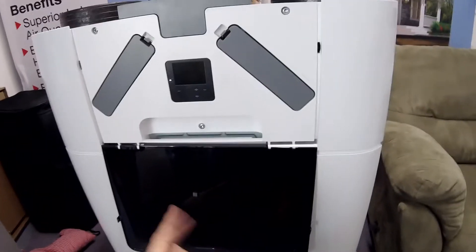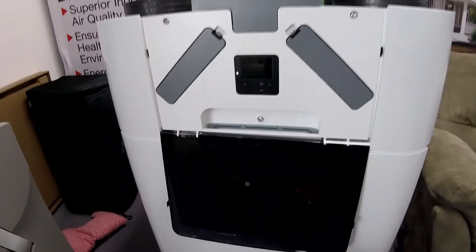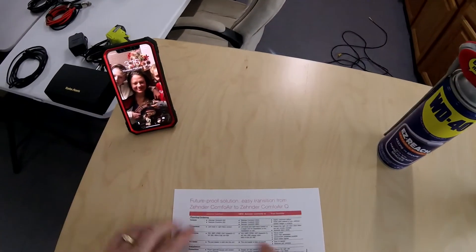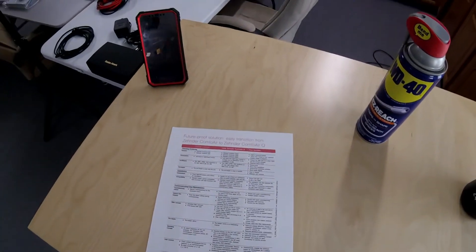If you care about interfacing with it, want more information, and want it connected to the internet — that's where the Q shines. Hopefully that helps you decide what the difference is between these units. There's also a document online that Zender puts out which outlines some very good details as well. And that's all for now.